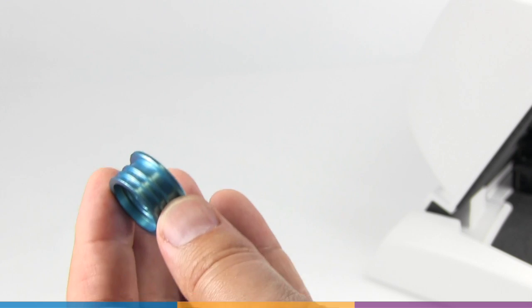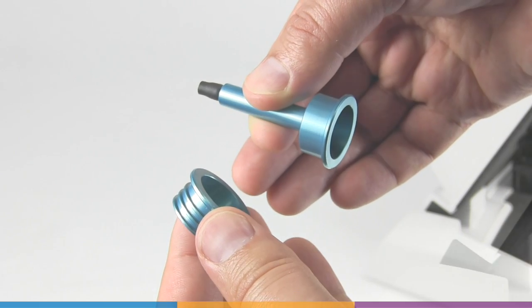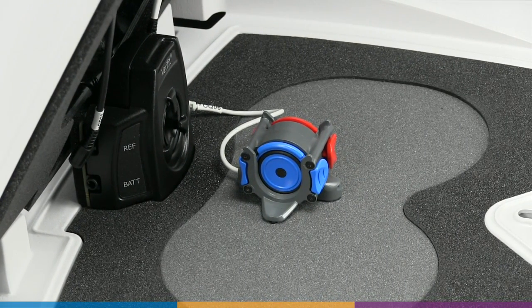For all ANSI standard testing, the 2 cc HA1 and HA2 couplers are utilized. Since ANSI tests are monaural, all testing is done on the left side using the blue coupler microphone.